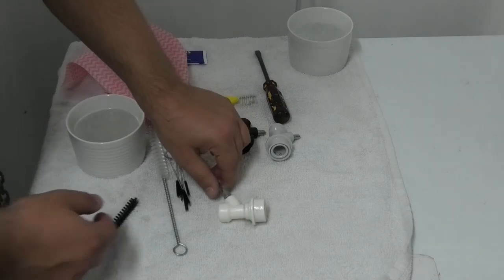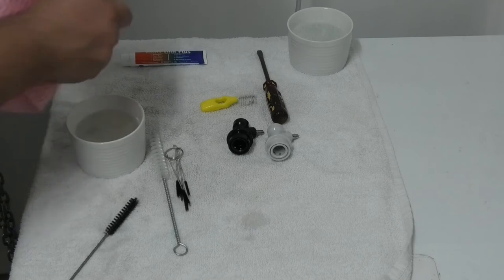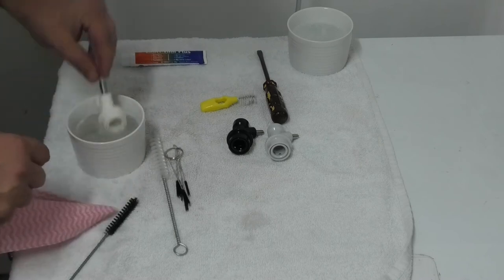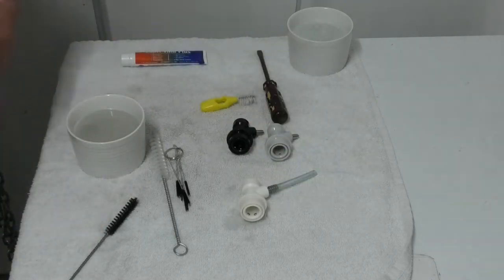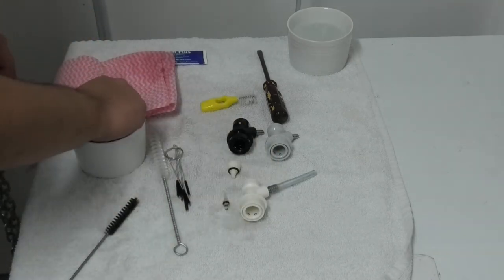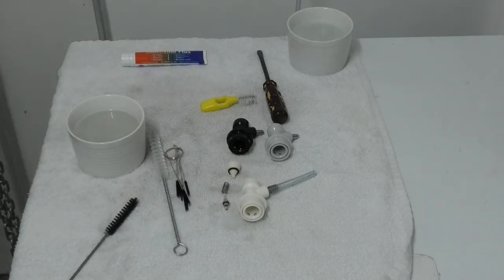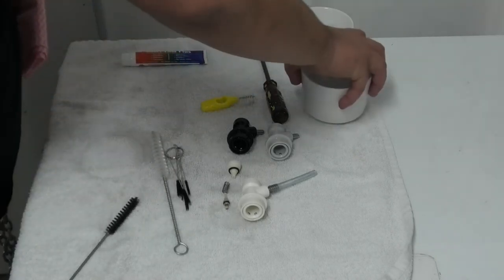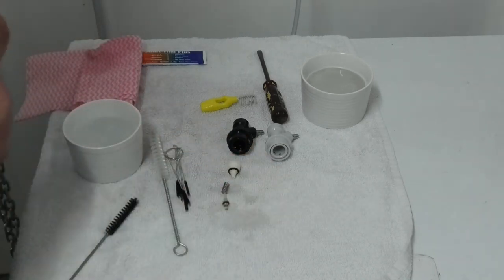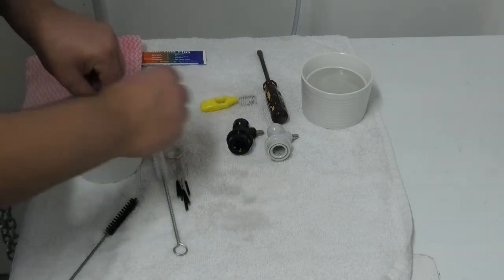After the parts have had a good soak, you can take them out and place them neatly on a towel. Now we can put our keg and line cleaner to one side and grab our sanitiser. Throw all the parts in there and then just let them sit for a few minutes.